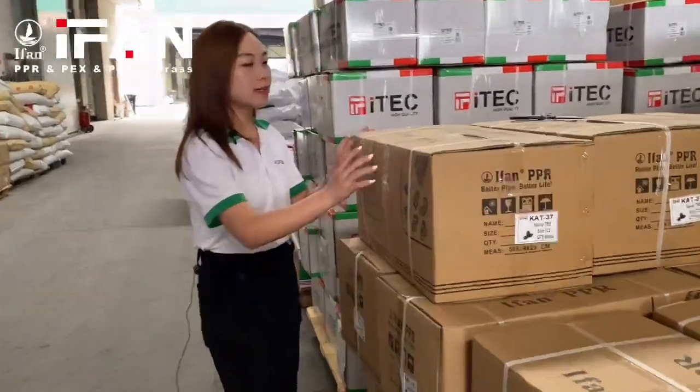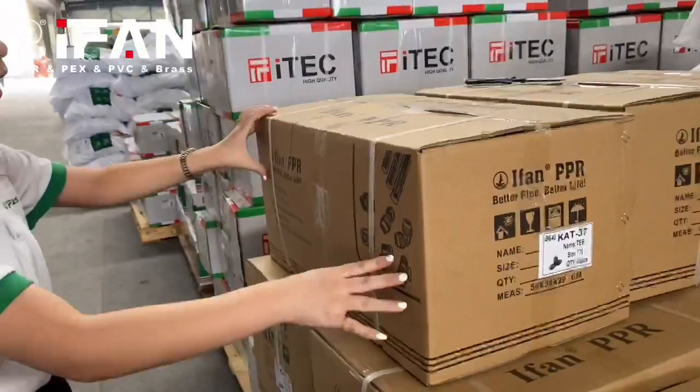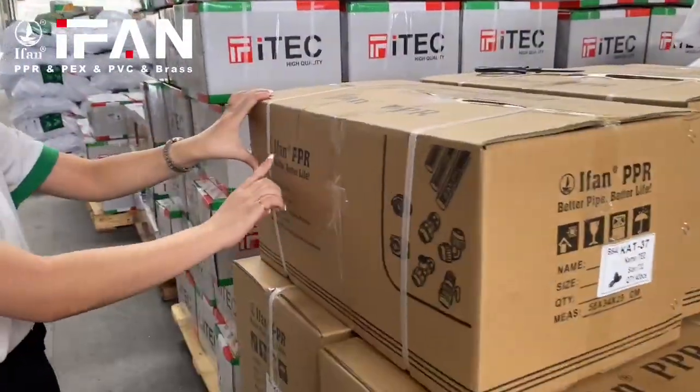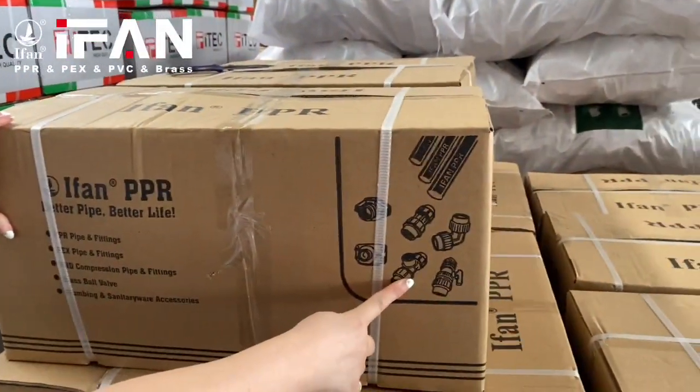Let's check the packing of the fittings. Here you can see the carton pack like this, with the event logo and an HDPE fittings picture.